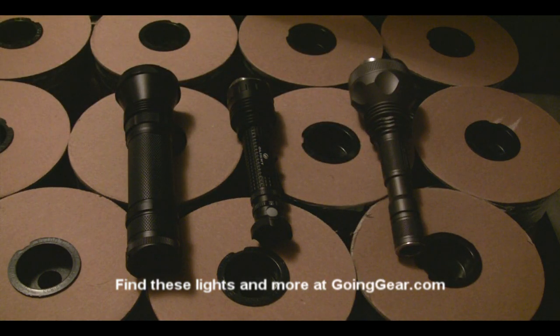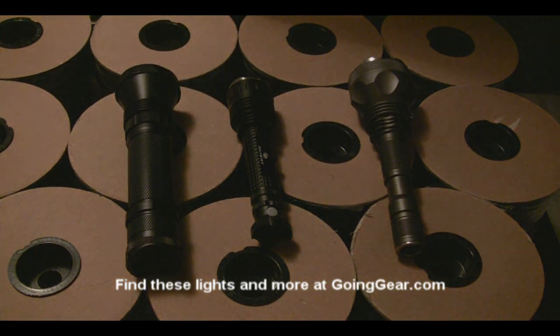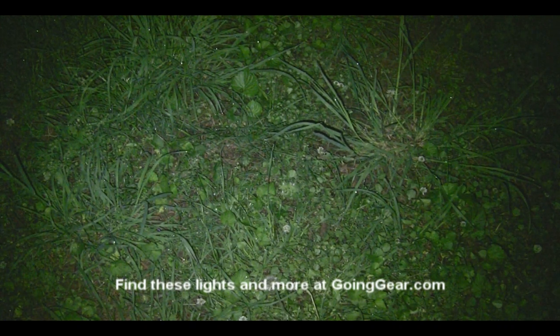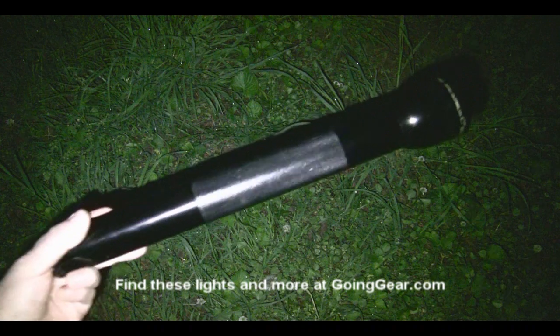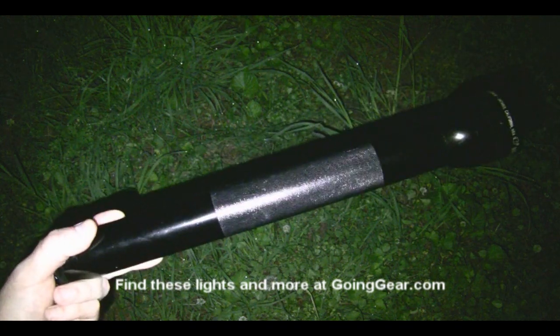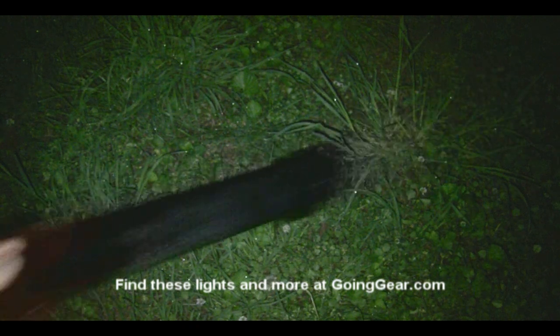Now let's take these outside and see how they do. We're in my backyard, comparing those three flashlights to one of the old standards — a 4D cell Maglite with fresh batteries, so it should be a fair comparison. I've got the camera pointed at a fence about 150 to 200 feet away. You can see you can kind of make out what's going on out there with the Maglite — not too bad.